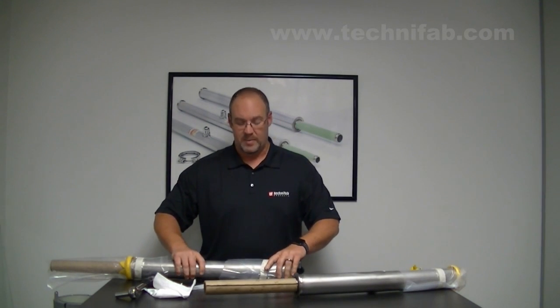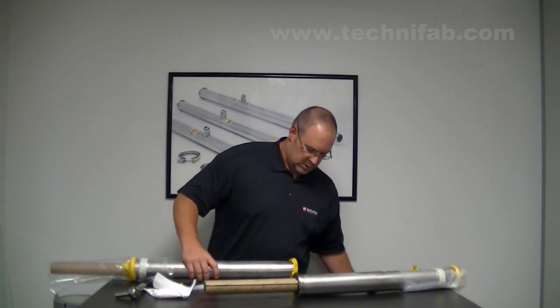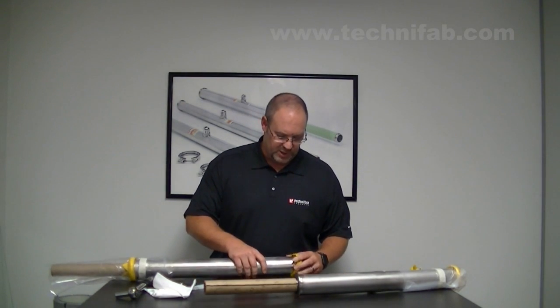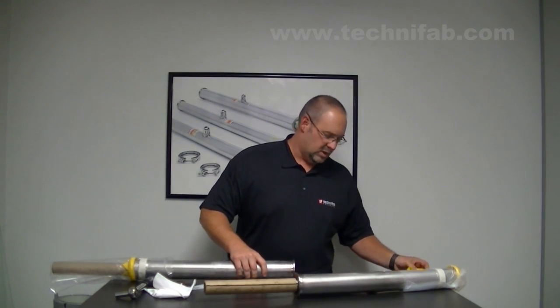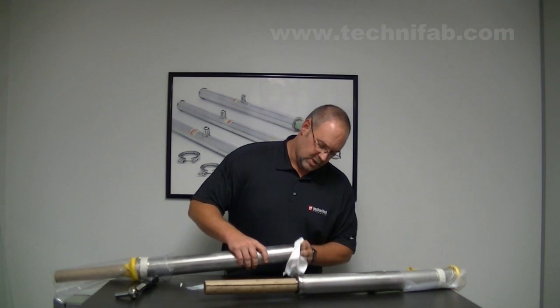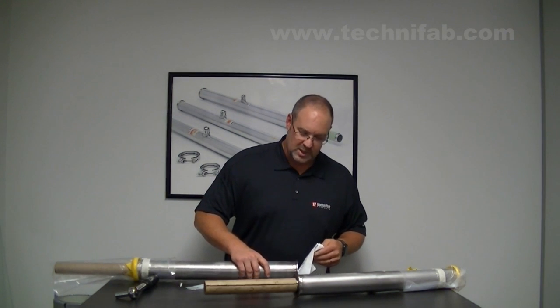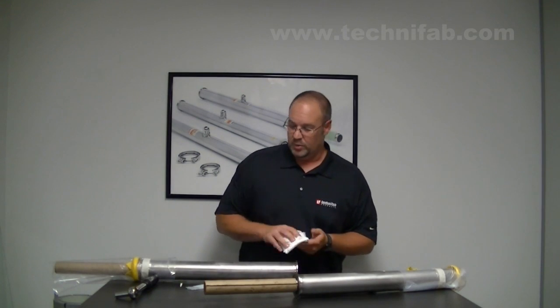This is the female bayonet, again bagged and capped. Slide this off and set that aside, take off the protective cap — again, you can discard that. Take your lint-free cloth, wipe down the flange, inspect for imperfections, make sure that it's in good working order. Once that's ready to go, you're ready to assemble your bayonets.